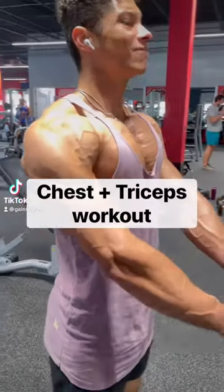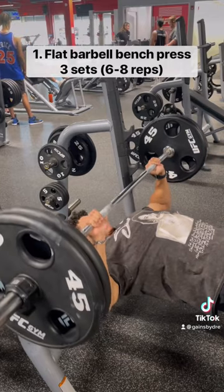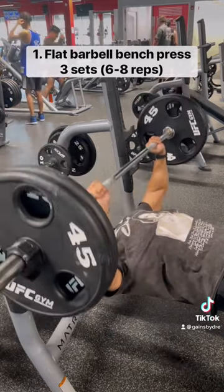What up fam? Today's Tuesday. Let's hit chest and triceps. We're going to start the workout with flat bench press. This is an excellent movement for building overall chest size and strength. We're going to do three sets of six to eight reps.